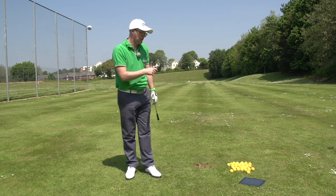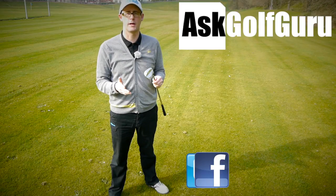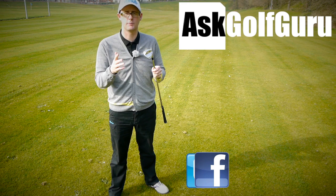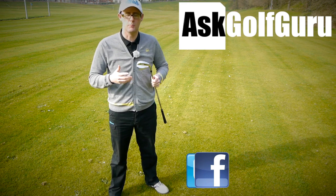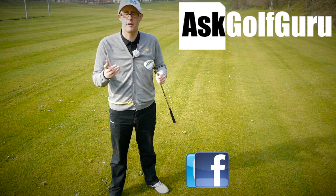Thanks for watching guys, thanks for the question stroke statement and we'll speak to you all soon. If you like what's going on here, don't be afraid to subscribe to the channel, also thumbs up the video, post comments — love to hear what you guys have got to say. Let's keep it social. The more we talk, the more we share, the easier this game will get for everybody.